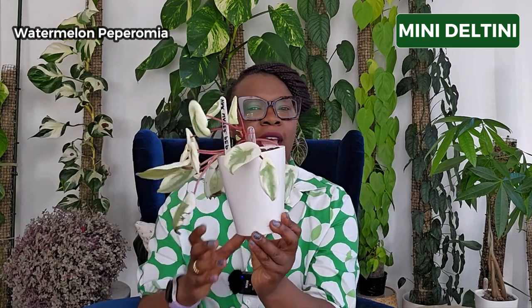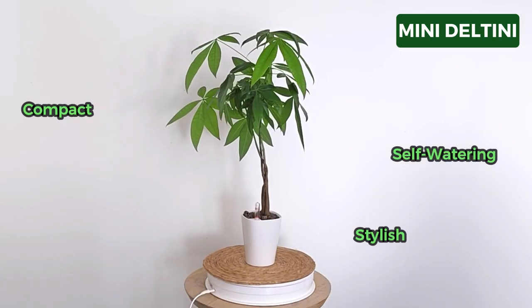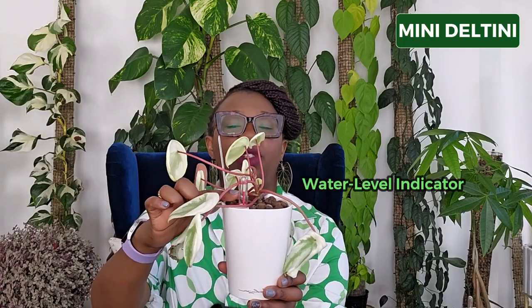The first pot is called the Lechuza Mini Deltini. I have my variegated watermelon peperomia living in this pot and I think she actually loves it here. I've got this pot in a high gloss white — I really love the white aesthetic for all my plants and this high gloss just looks so beautiful. I love the branding on the pot too. The Mini Deltini is the perfect addition to your indoor gardening collection. It's a compact and stylish self-watering pot, perfect for small indoor spaces and small plants. I love that it has a water level indicator, and mine is halfway up — that plant is really loving it.